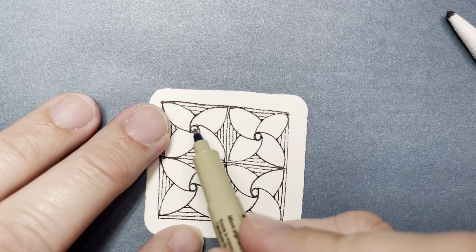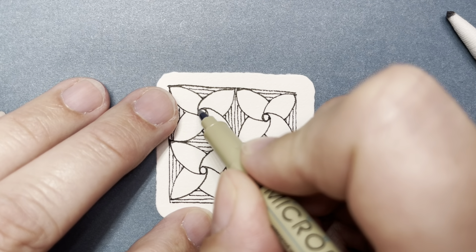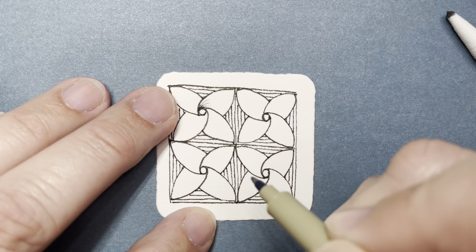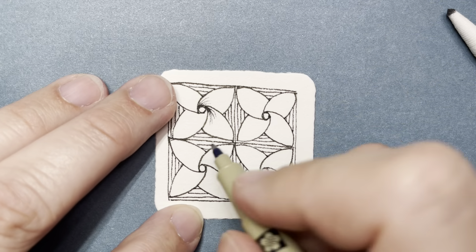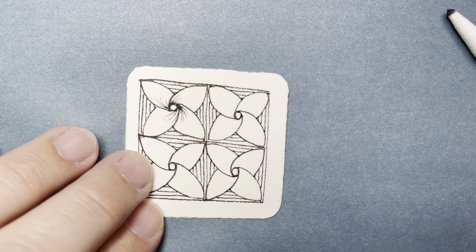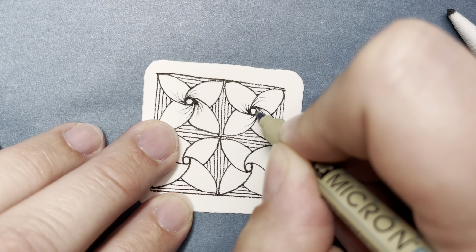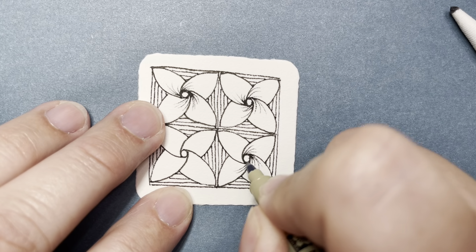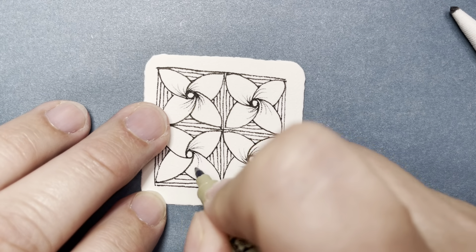Now I'm going to go to each of these little sixes that I first made and do some flicks. When I say flick, I mean starting in that little corner where I made the six, pushing down hard and then lifting up — it just gives a little bit of texture. Let's do three or four in each one. You really have to concentrate to get that feeling of starting heavy-handed and then lifting your pen as you pull away.